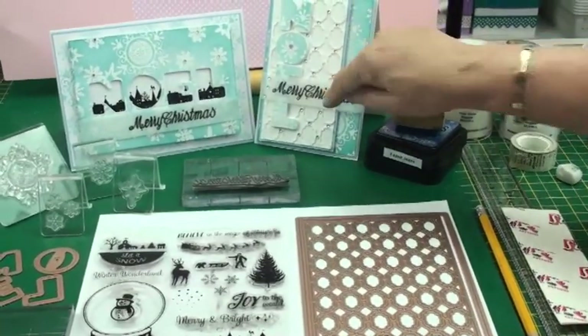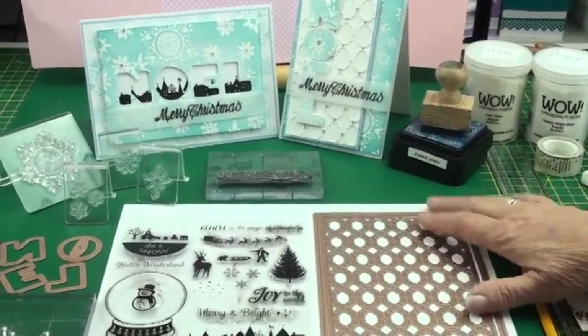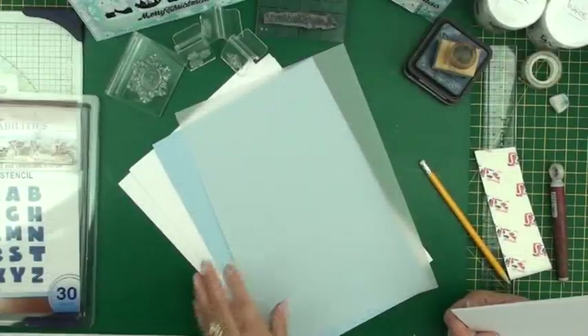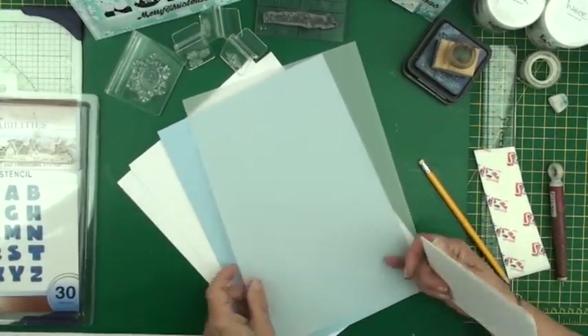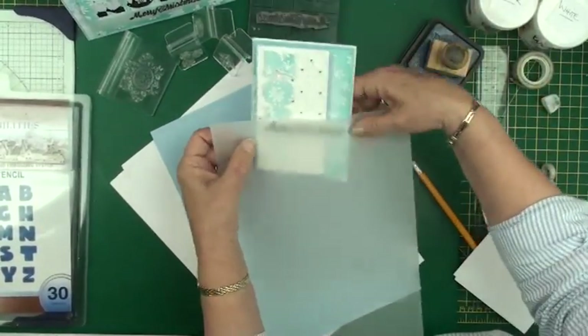To make the background for this card I've used the great effect from Spellbinders. To make the cards I'm using some smooth white card, some blue card for layers, and a piece of parchment that will be wide enough to go around your card.